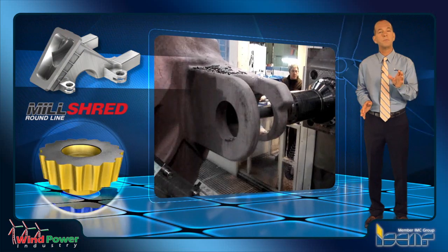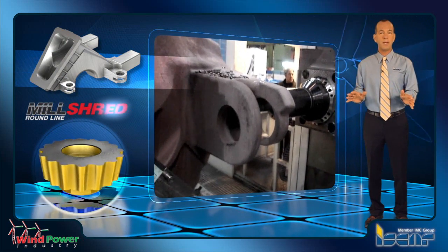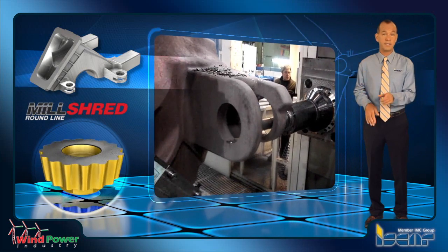ISCAR's shred mill cutters perform circular interpolation milling while enlarging deep hole cavities, available with long overhang extensions.